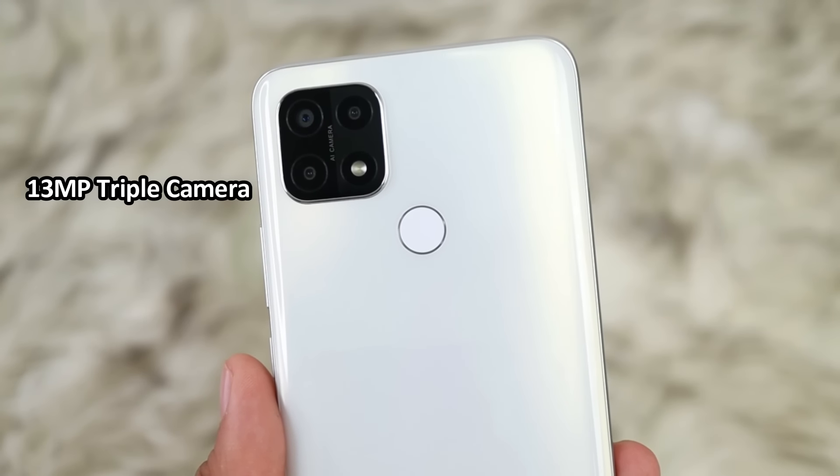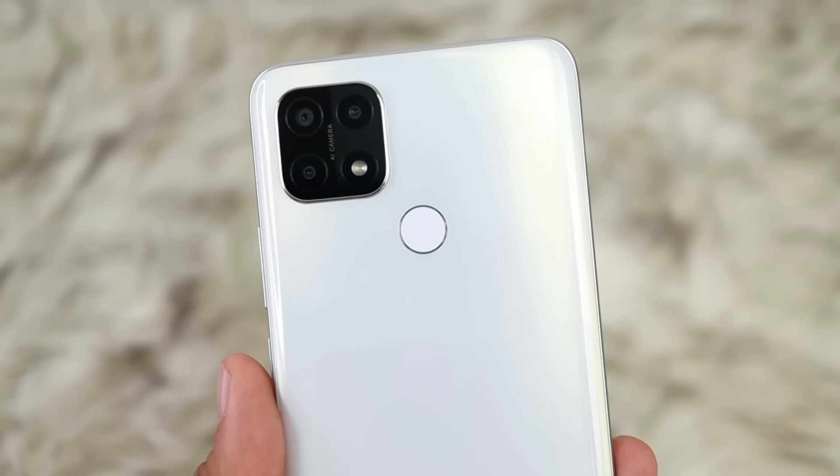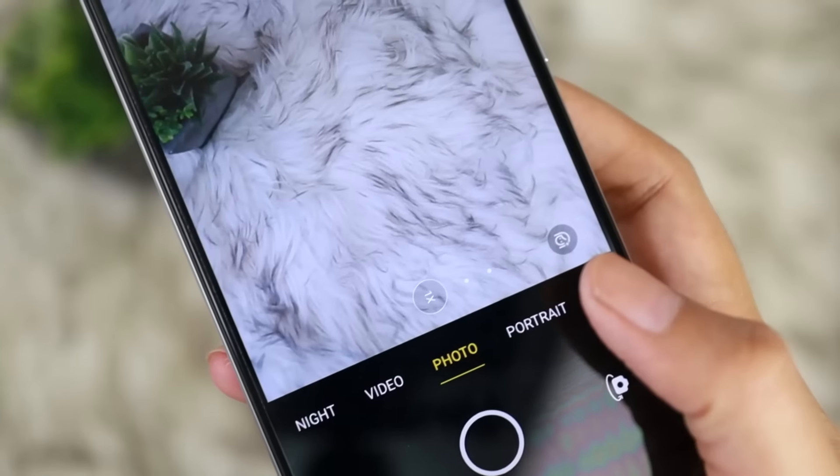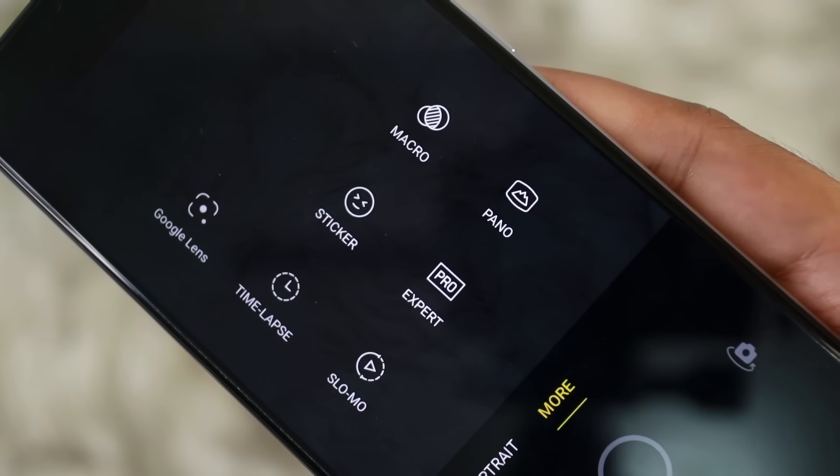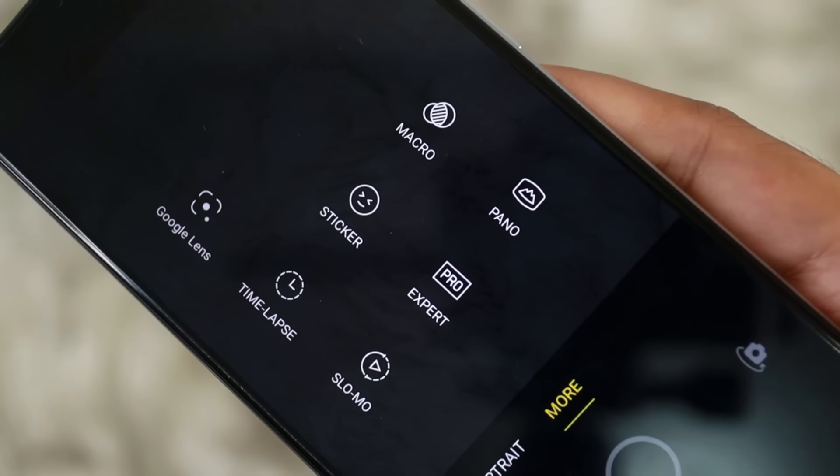For the camera, on the rear, it has a 13MP triple AI camera — that's the main shooter. The rear camera features include night mode, panoramic, time-lapse, portrait, photography, and slow motion. So it's okay since it has those features. Now let me show you the actual camera performance.